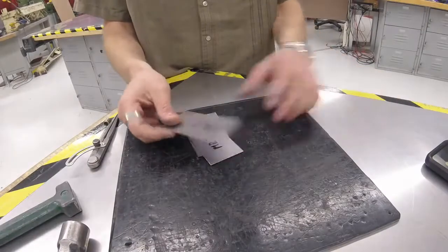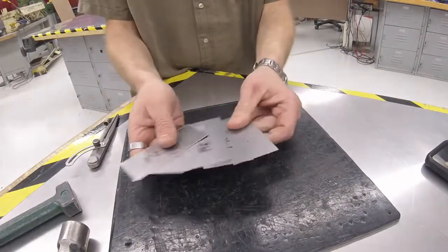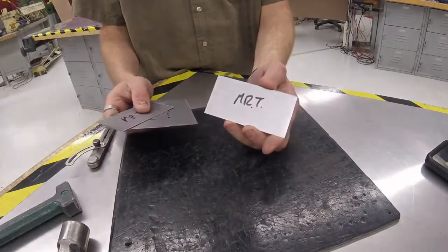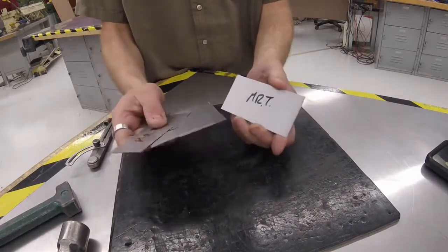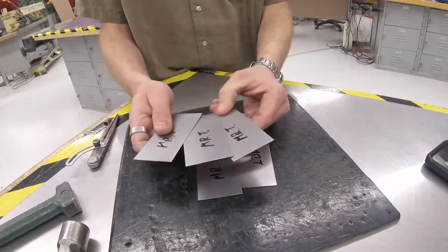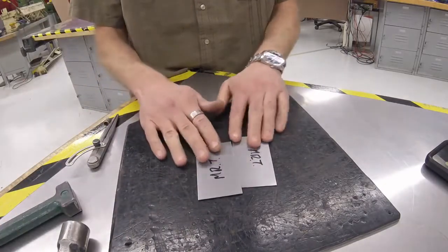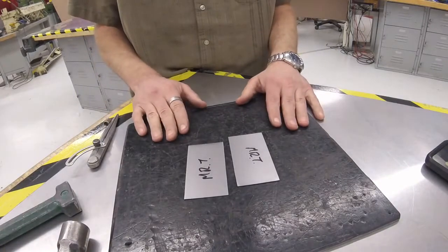We are going to make the first joint. You've got five pieces — you should have scratched your initials in with a scratch awl, not a sharpie. I used a sharpie because that's what I had. We're going to take two pieces and stick the other three back in your locker so they don't get lost.